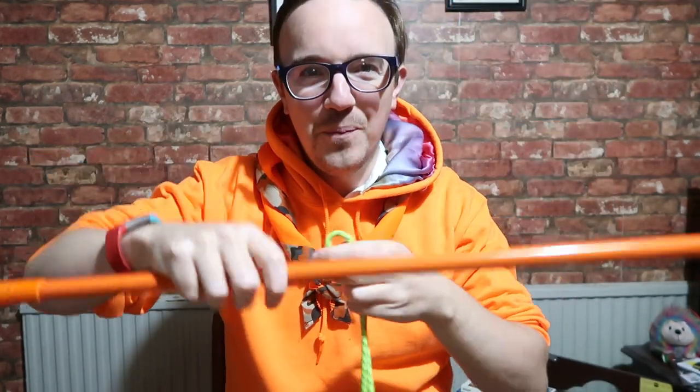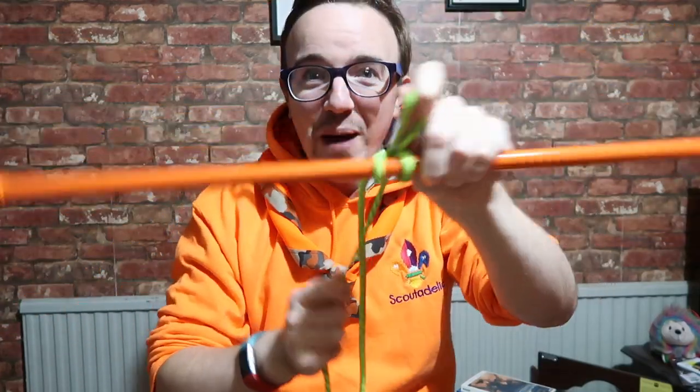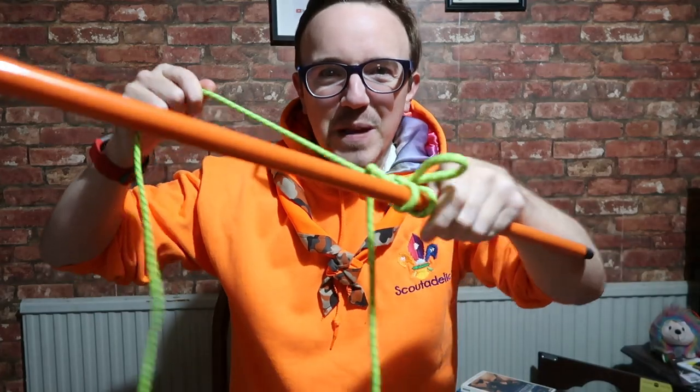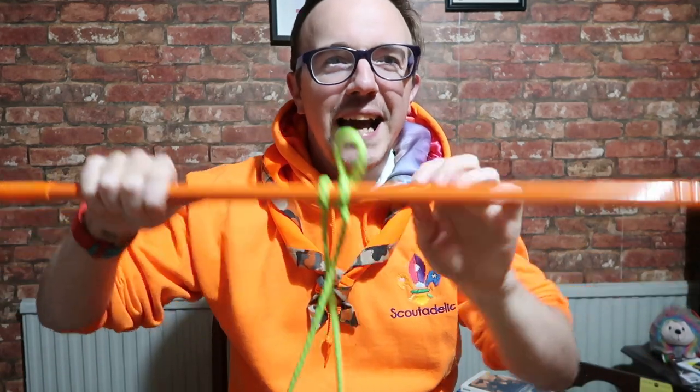Now the story I got told — and I know it's not true — is that highwaymen would use this knot to tie up their horses. They would find a pole and tie up the horse. The horse would not go anywhere, it couldn't escape. So they would rob the bank, then all they'd do is pull the rope, and they'd ride off into the sunset.